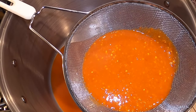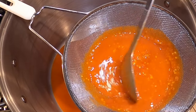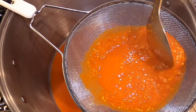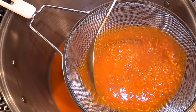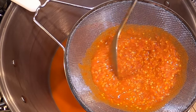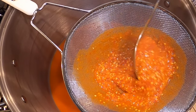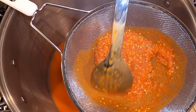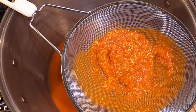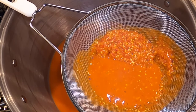Here's the mesh strainer over another big pot. I'm going to take a spoon and move the seeds around so it's easier to get the sauce to go through the strainer. If you don't have a strainer like this, you could use cheesecloth or another device. I typically use the mesh strainer — it seems to work really well. Periodically I just empty the seeds into a garbage bucket and discard them outside.